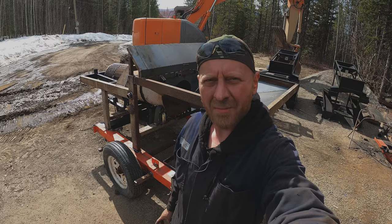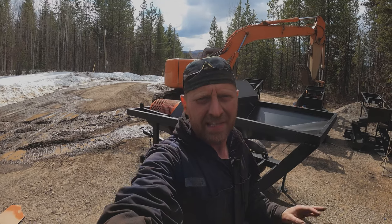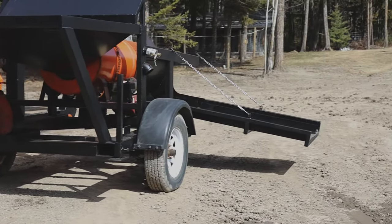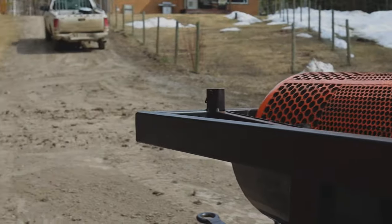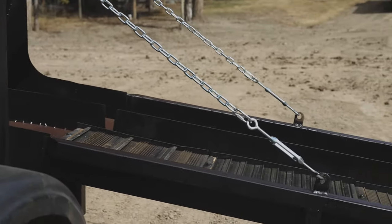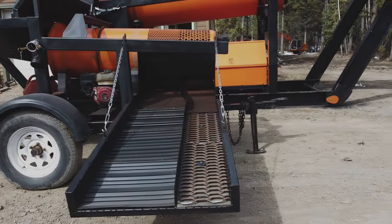That's pretty much it for this trommel. I thought I wasn't going to paint it since we don't have much time — we have to get set up at the mine site. The weather's getting really good right now so we have to get moving. Of course, I ended up painting it.